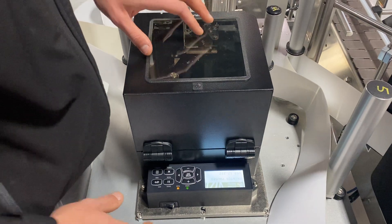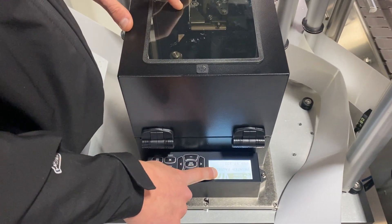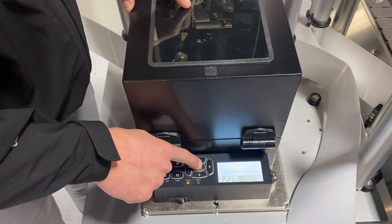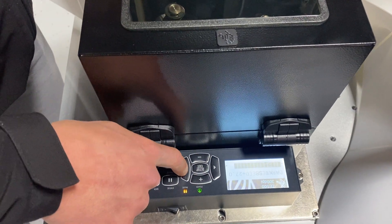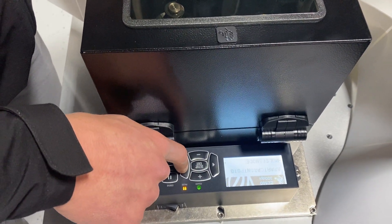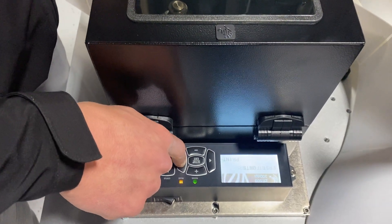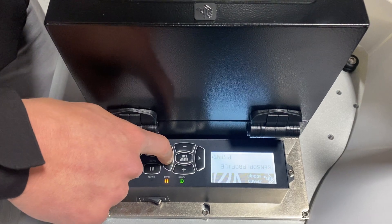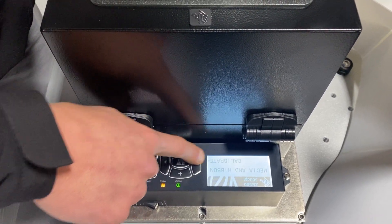If that doesn't work and I get another error condition 'paper out,' I'll have to do the manual ribbon and media calibration. To do that, I enter my home screen and scroll to the right until I find 'Media and Ribbon,' and underneath it will say 'Calibrate.'